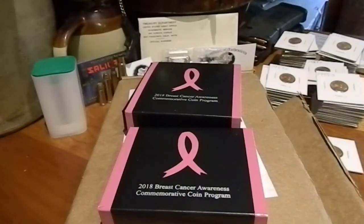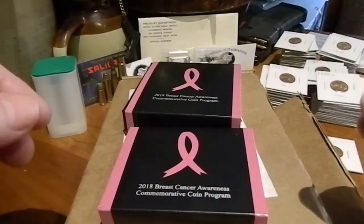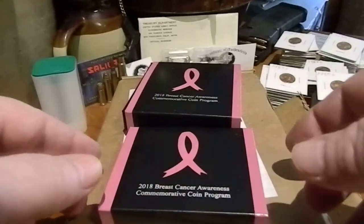Hey everyone, John Hartley. As promised, the UPS man made it here today and delivered my next package from the US Mint.